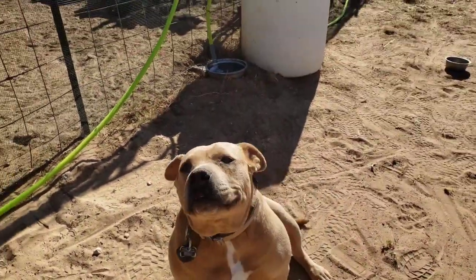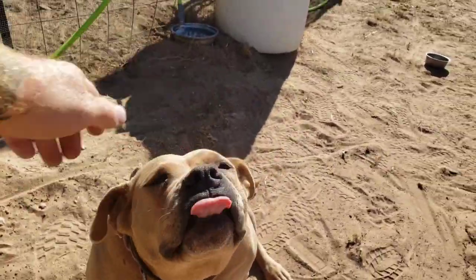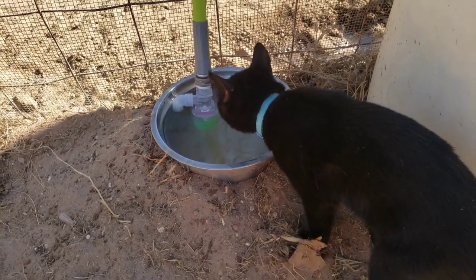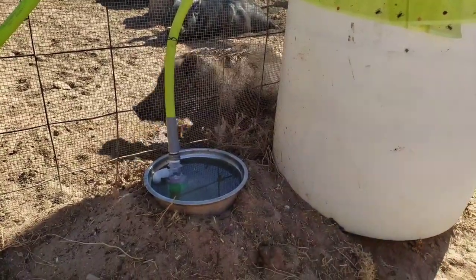That's a pretty good waterer, huh? This system was possible due to gravity. If you're interested in how I built the water tower to make this happen, I'll put a card on the screen here for you. Make sure you subscribe and I'll catch you on the next one.